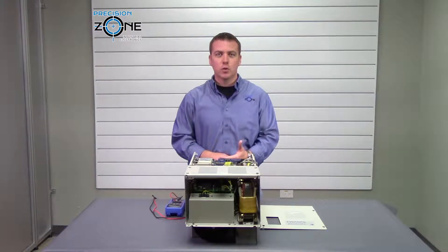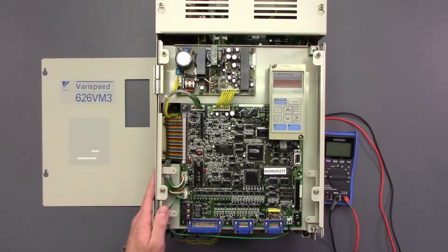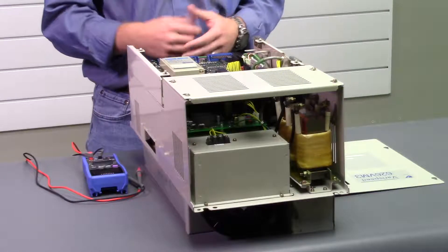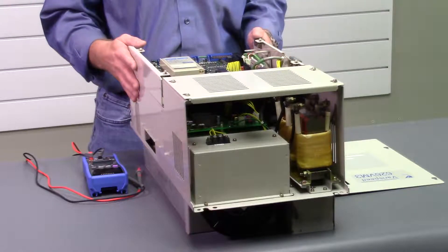The alarm F201 is going to be a circuit breaker tripped. There are many different problems you can have with this alarm. There may be an open phase in the power line, or it could be damage to the IGBT module. These are just a few of the causes.